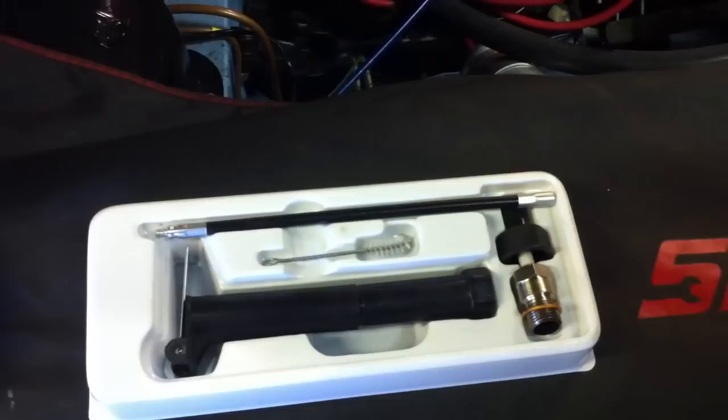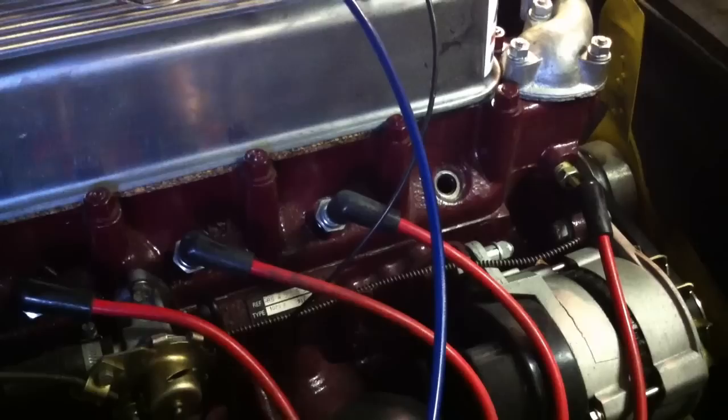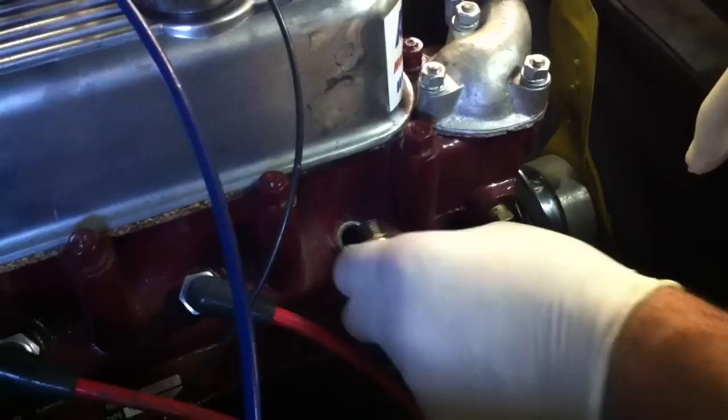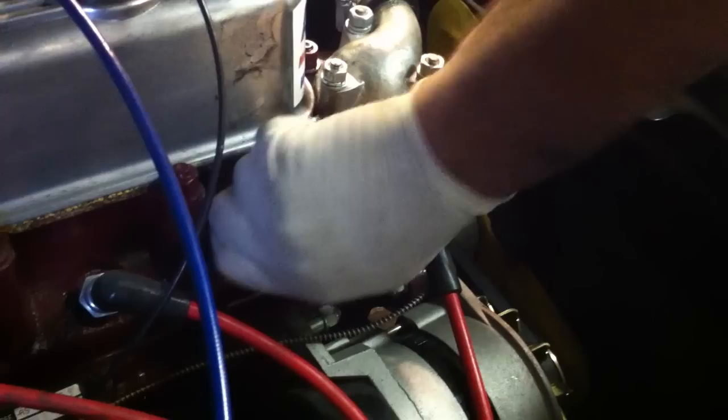The first thing we do to set it up is we take off the number one HT lead, then remove the number one spark plug and place that to one side. We take the Gunson colour tune plug, making sure it's got the copper washer on it, and insert it by hand — that's quite important because if you use a plug spanner you can easily damage it. We then take the plastic plug spanner, just nip it up, and make sure it's nice and tight.